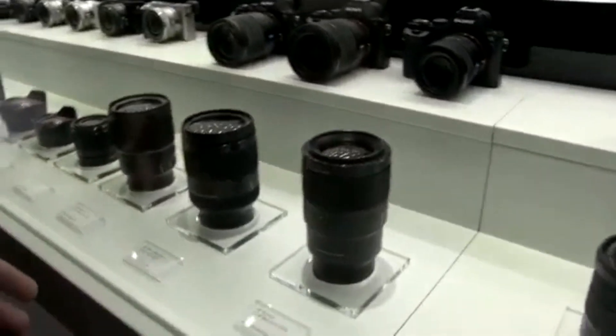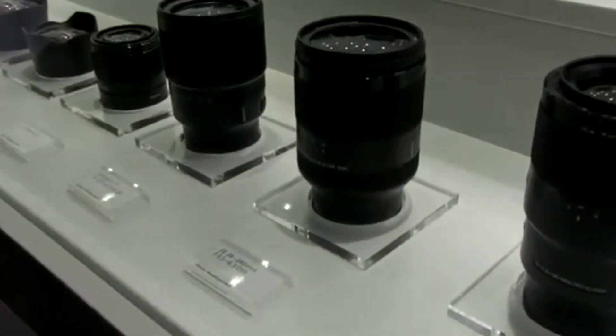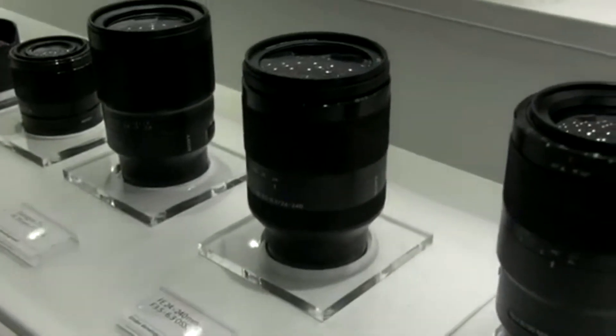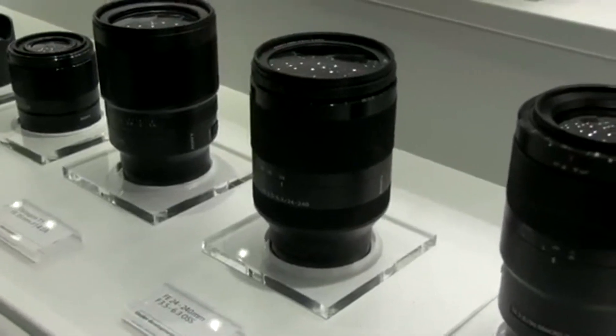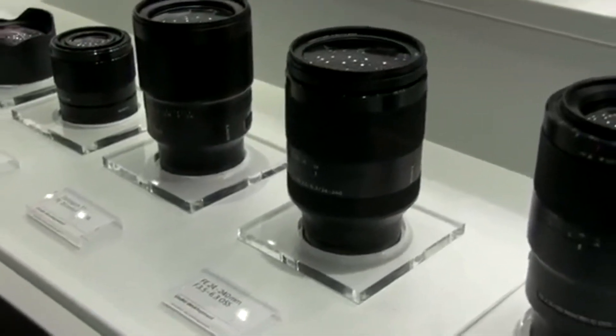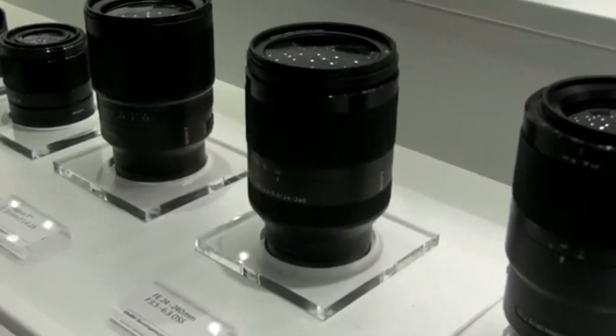Next, we have quite a versatile full-frame E-mount lens we're going to bring out, which is the 24-240. It's an all-round lens — gives you that wide-angle 24mm but with an effective 10x zoom. Again, full-frame compatible and compatible with our APS-C models. This is a good all-round lens when you can only carry one lens with you — the holiday lens, for a lot of people.